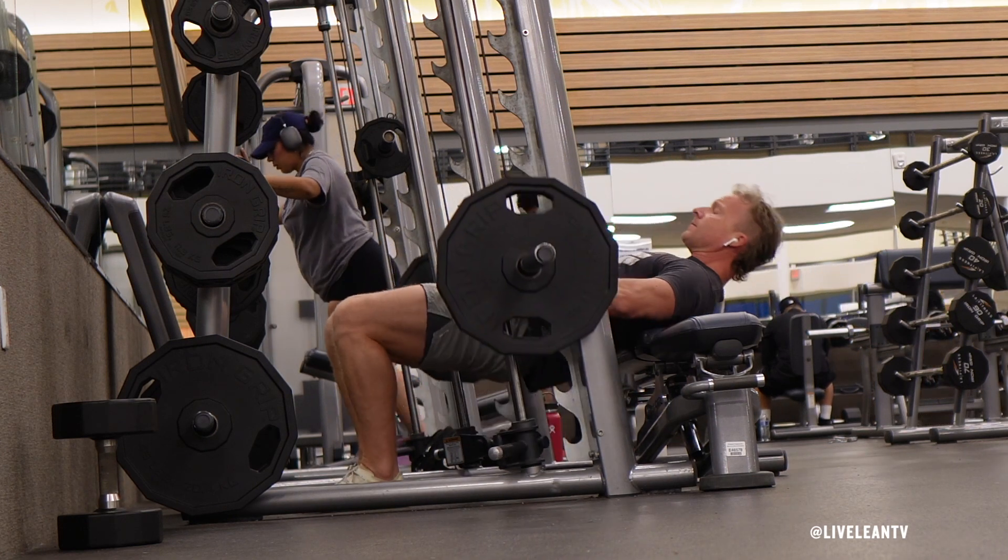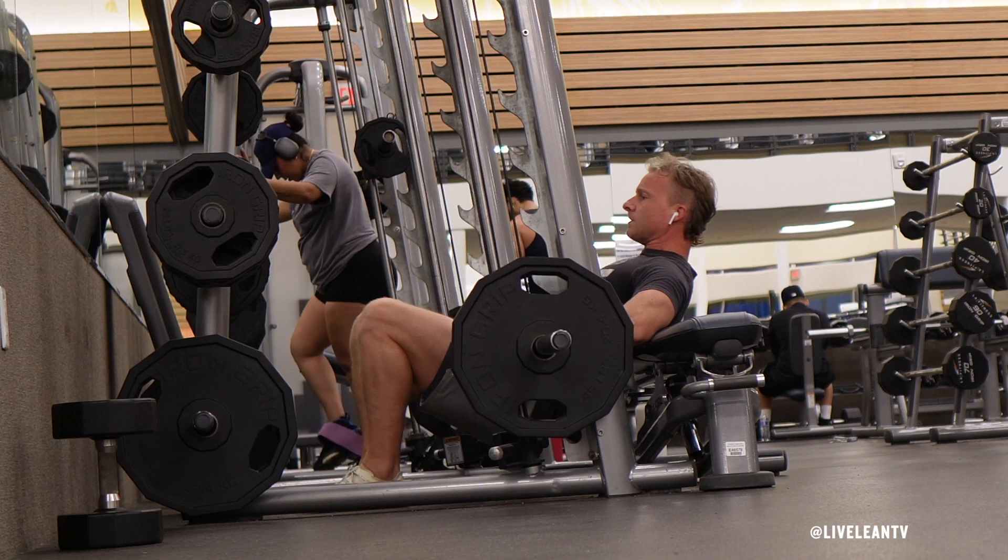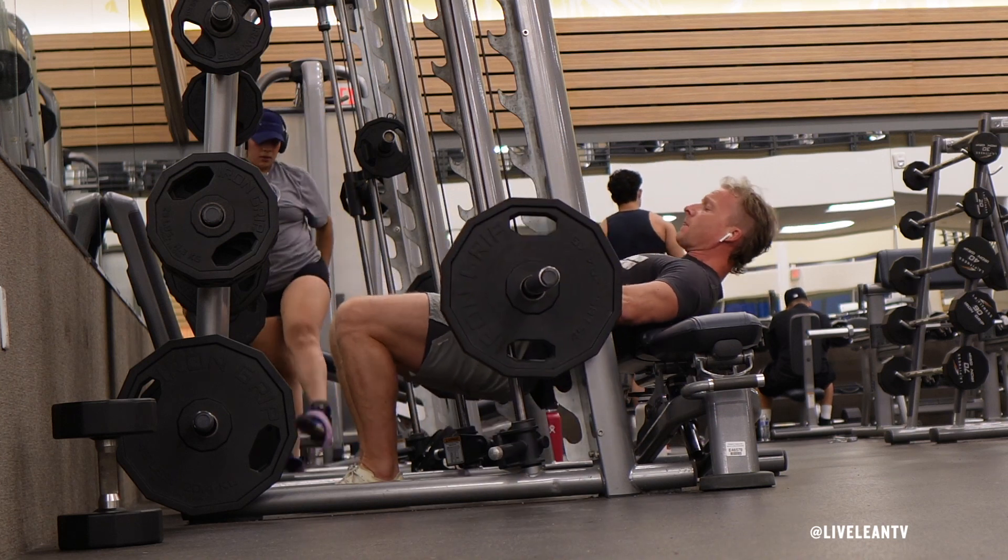Pause and squeeze your glutes and core hard at the top. Under control, slowly lower your glutes back towards the ground and repeat.